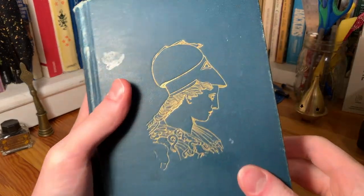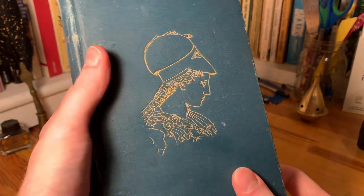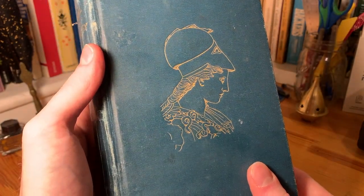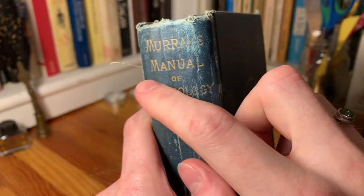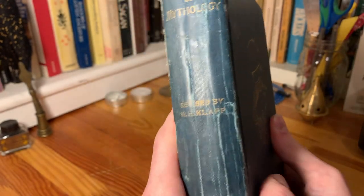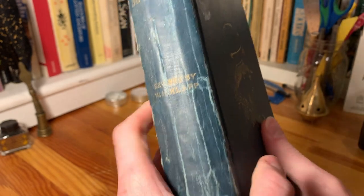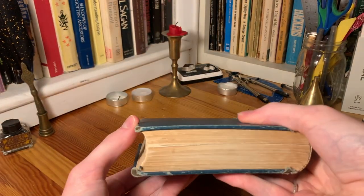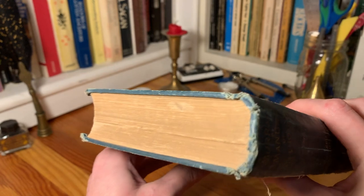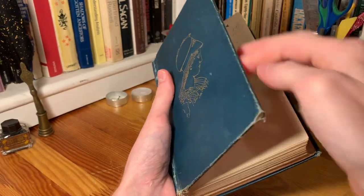Here we have this sort of green-bluish book with gold decoration on the front, I believe showing Athena. The publisher down here is pretty well-worn — I believe it's Henry Altimus. There's no obvious gilding on the pages at all. The back is just a solid color, so it's really just got that one decoration on the front.